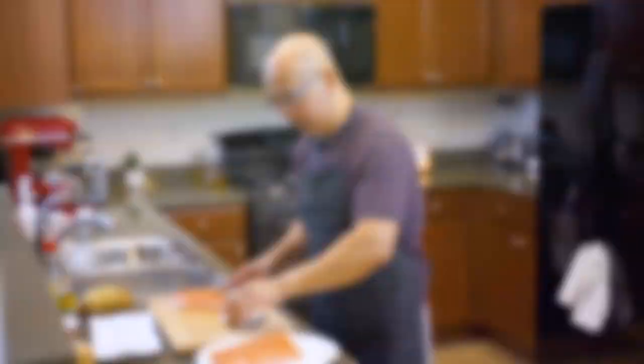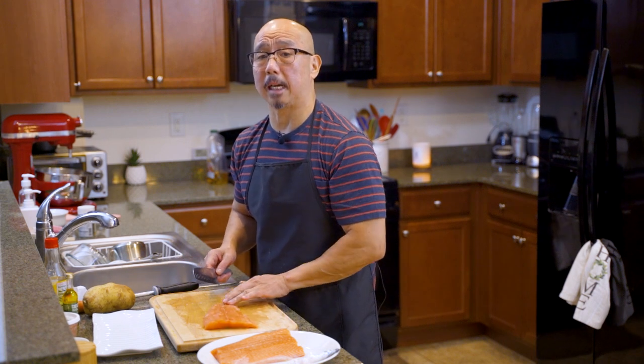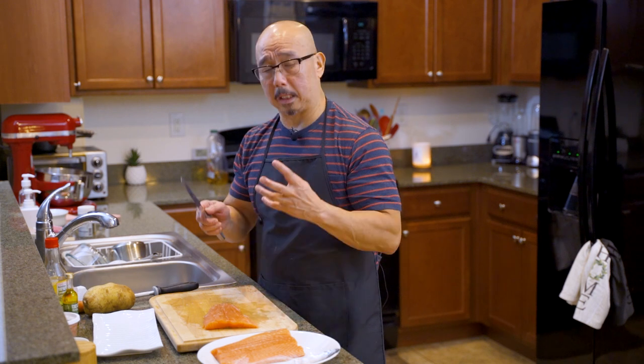Alright, we don't need that skin. Now we've taken the skin out, it's time to slice it real thin, because salmon carpaccio is supposed to be real thin — that way it's so easy to absorb all the sauces we're going to put on there. Alright, here we go.